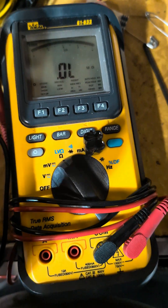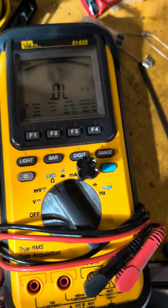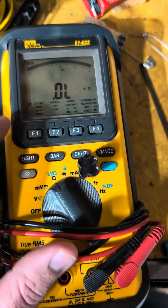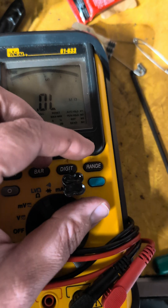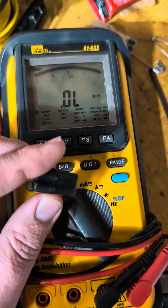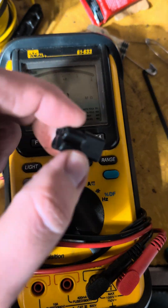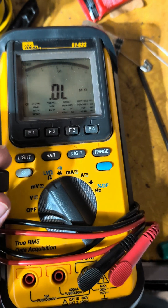It basically makes the bike run richer, which is good because they're pretty lean from the factory. This is a cheap way — without having to buy a tuner or do something more expensive — to just richen the mixture up a little bit. What it does is fool the bike into thinking the engine was just started, so it runs richer and doesn't lean out later when it warms up.